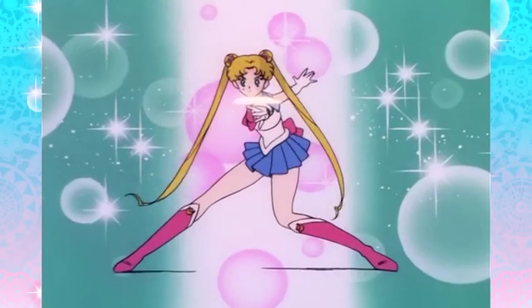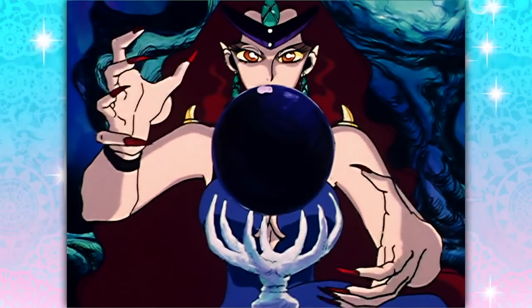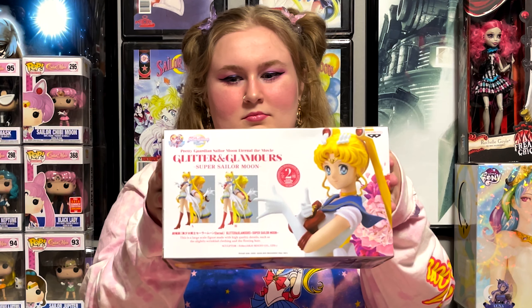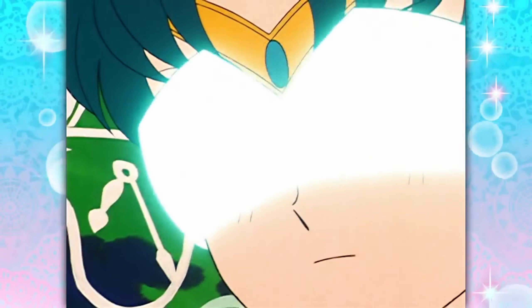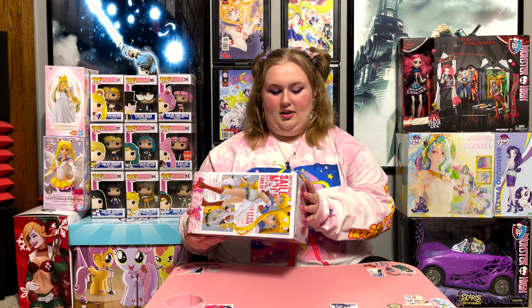If you look at the picture of A and B on the box, the B one looked a little bit more like she looks in the Crystal promotional art. However, I haven't watched Crystal — I've really only watched the original. The reason we couldn't get B is because when we tried to get these, they all sold out immediately, and then I had to buy this on Amazon, and I didn't know which version I'd get.